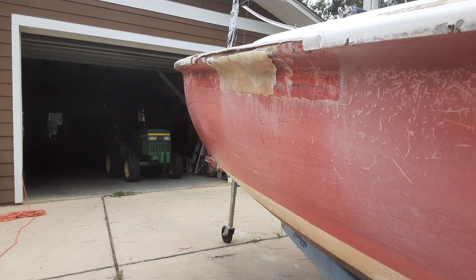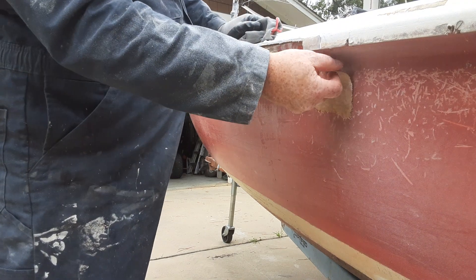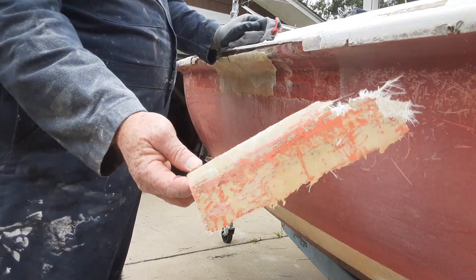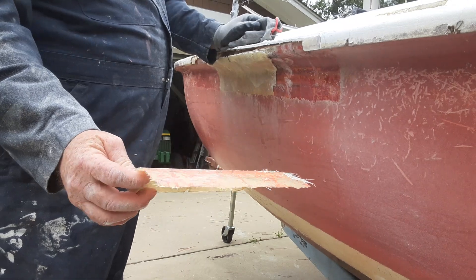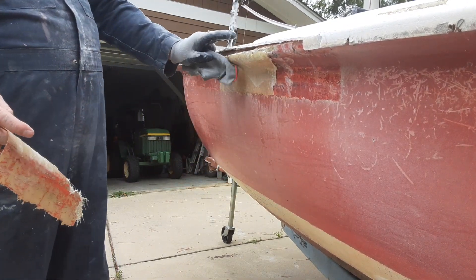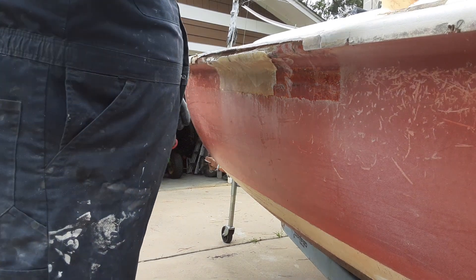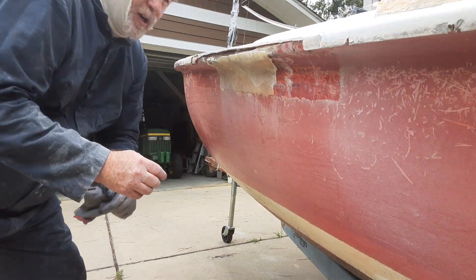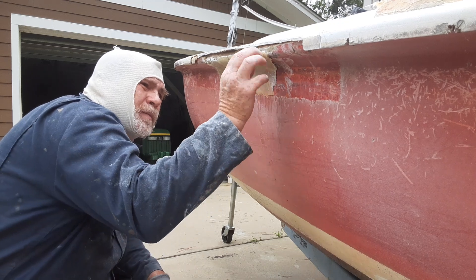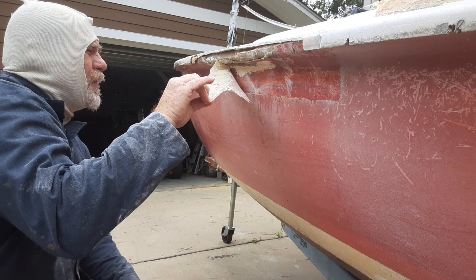I'm gonna take just a minute to show you an improper repair. This piece peeled off right there. What happened is this boat was tied up and they were allowed to bang side to side at the dock. So what happens here is delamination — it's just popping off.